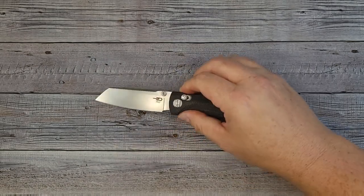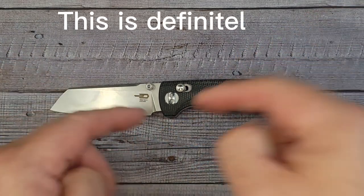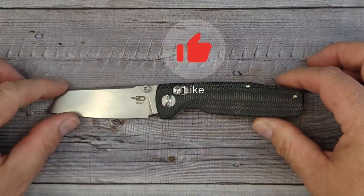Let's see what it looks like up next to a couple other knives. If you like knife reviews, EDC stuff, and all that fun stuff, this is definitely the place to be. Make sure you subscribe, and don't forget to hit that thumbs up button and support the channel.